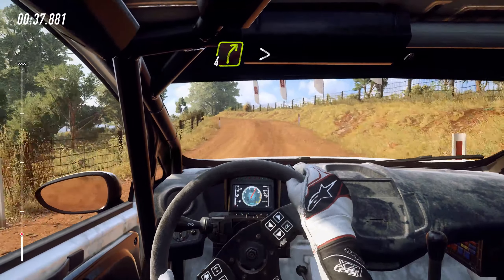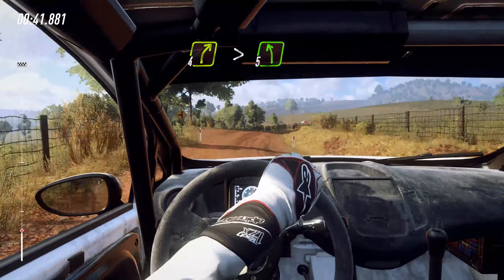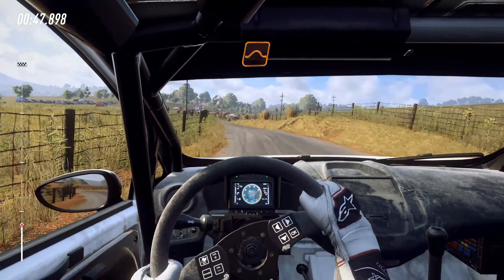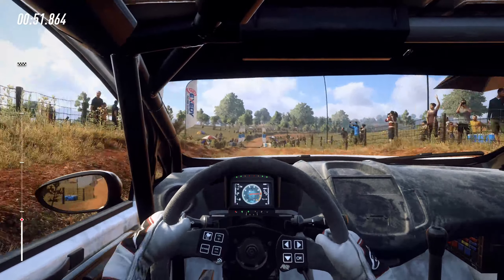Into 4 right of a crest long, tightens, into tarmac, 5 left long. 80, gravel, middle of a jump, 80, grid, and 3 right long.